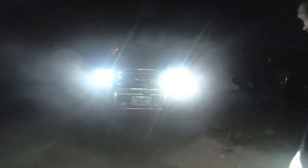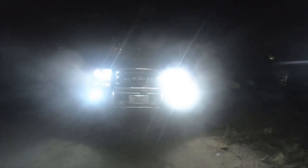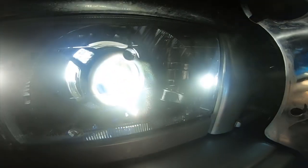Okay, then I'm gonna switch to the fogs. The headlights, fogs, driver's side, passenger's side, and then the corner lights.